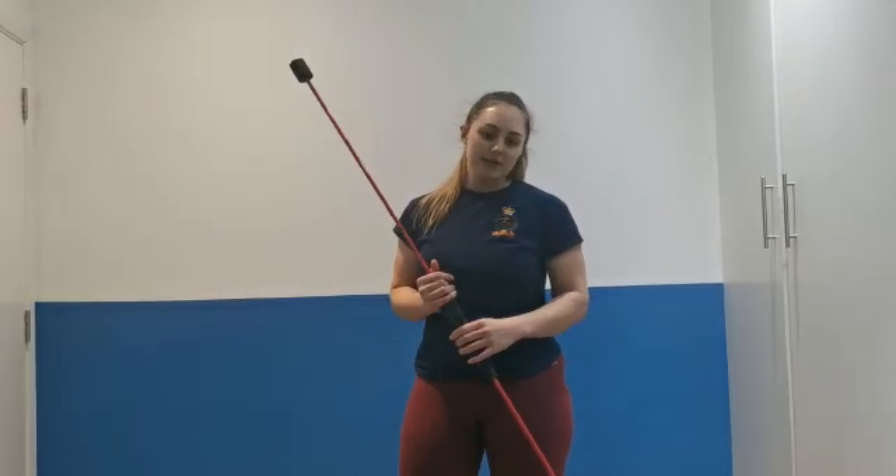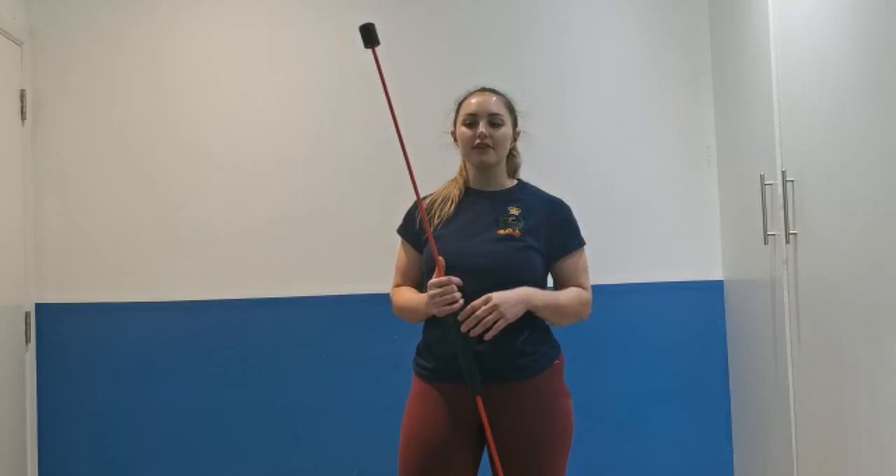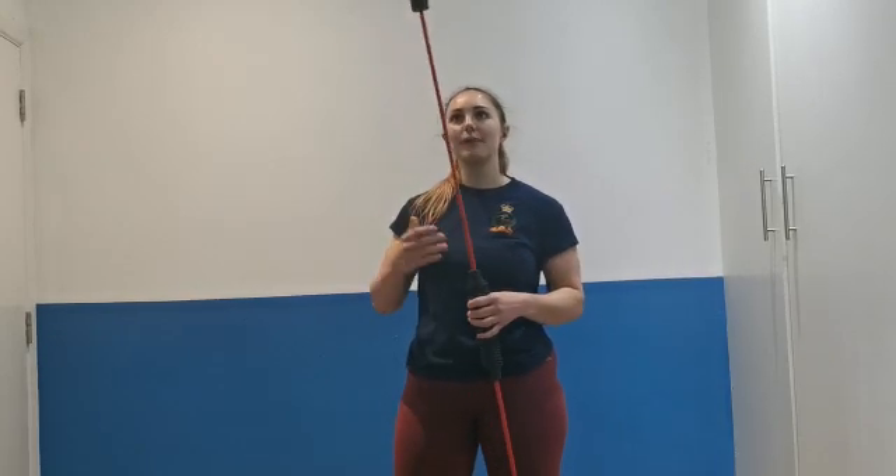We're looking at it for rehab purposes. This might be used when we're trying to get back into overhead movements after not being able to do them for a while due to injury.